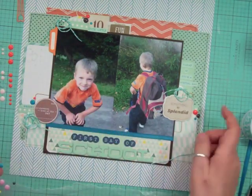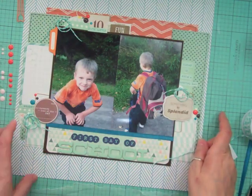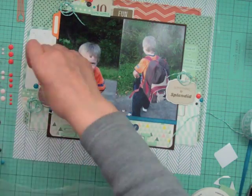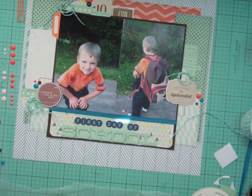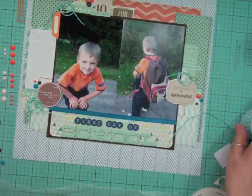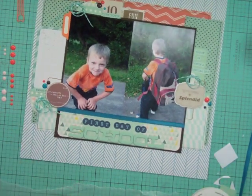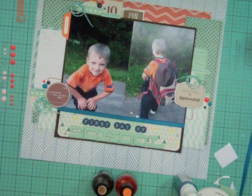I came up with this method where I throw everything in the middle of the page, figure it all out, and once I know the base I stick it down and put everything together. Now I'm at the spot where I've balled up some twine and I'm adding enamel dots in three different colors — brown, orange, and teal. Using multiple colors of enamel dots adds more color and stretches my stash, since usually there are nine to twelve in one row and you'd deplete one color quickly on a single page.